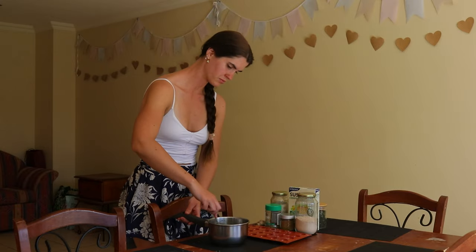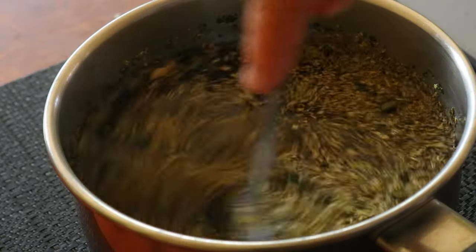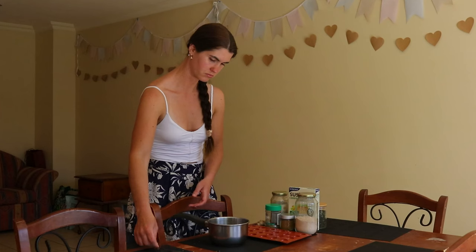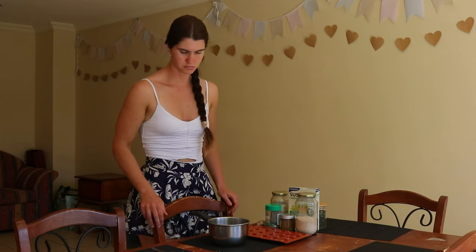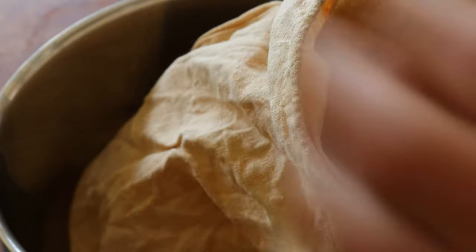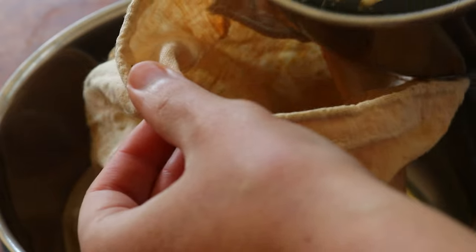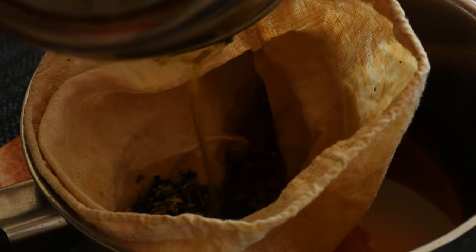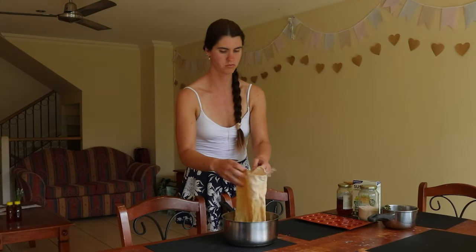I'll be using lemon, peppermint, fenugreek, ginger, slippery elm and oregano in this recipe. To make these natural homemade cough drops you want to start by making the herbal tea. In a medium-sized saucepan bring two cups of water to a boil, then add one tablespoon of each herb you'll be using into a medium-sized bowl and pour the boiling water over the top of the herbs.